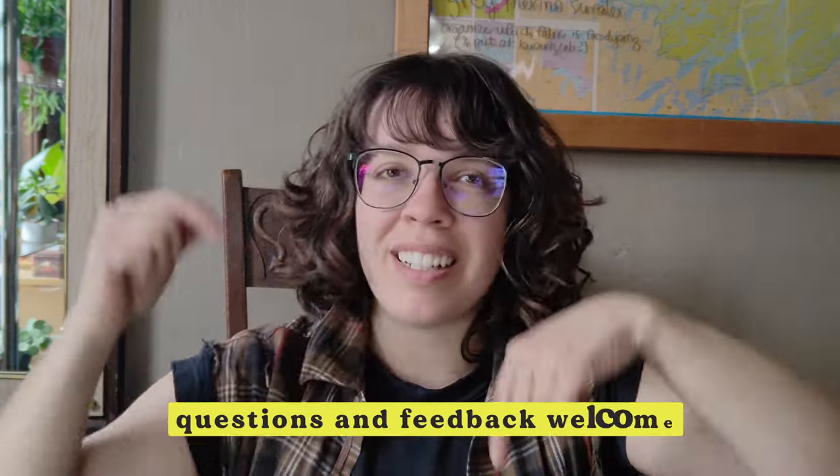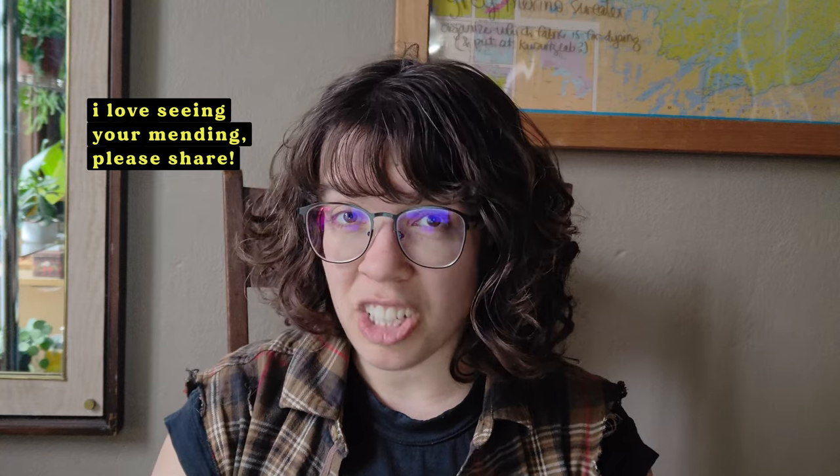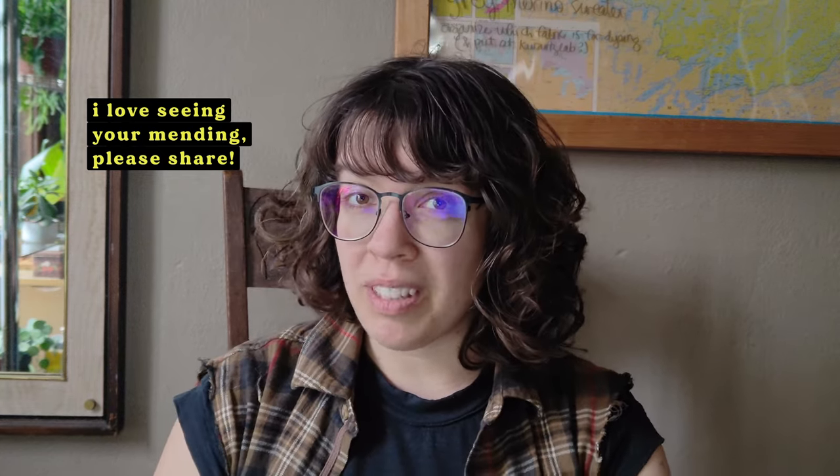The swift darner comes with a pretty thorough instruction booklet but I know it's often easier to learn something new while watching someone do it, so I'm happy to show you and I hope this helps. If you have any feedback please leave a comment down below or you could send me an email. I love seeing your emails and any pictures of your mending and darning that you're willing to share.